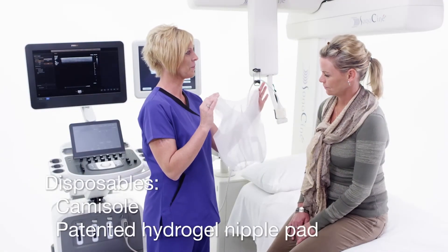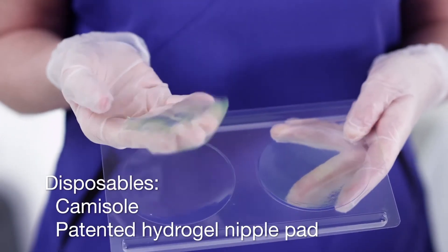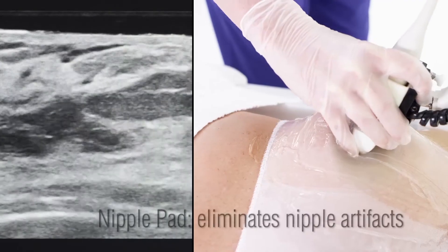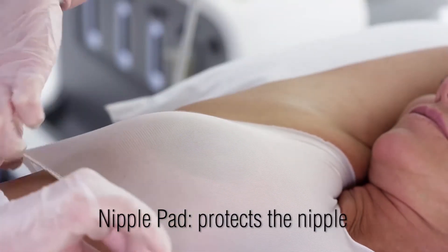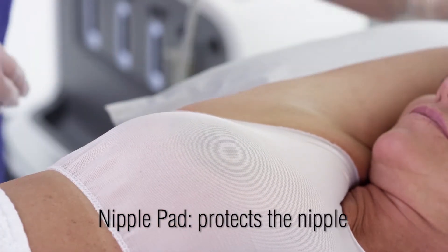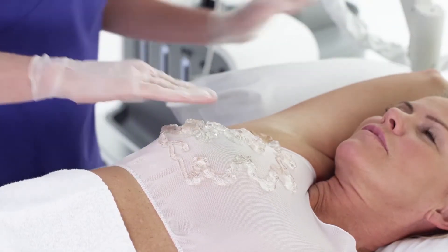The patient wears a combination of a custom-designed camisole and a patented hydrogel nipple pad. The nipple pad eliminates possible nipple artifacts and protects the nipple to avoid discomfort during the scan. The camisole becomes acoustically transparent when impregnated with gel.